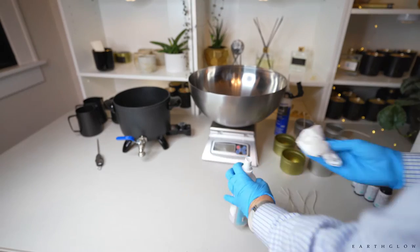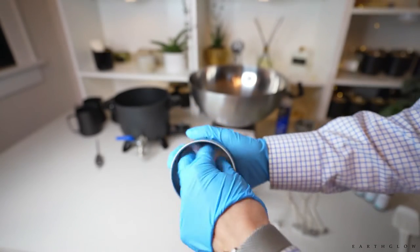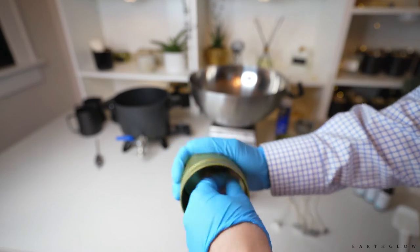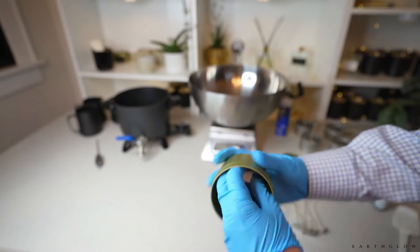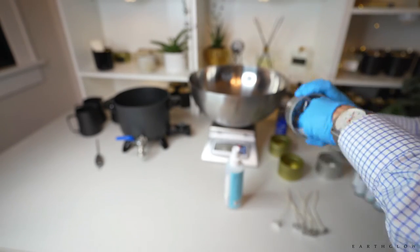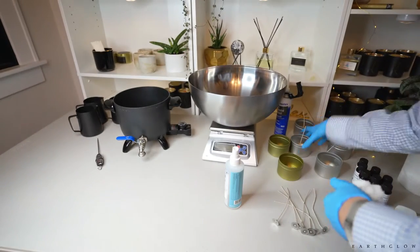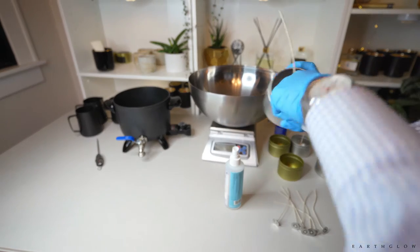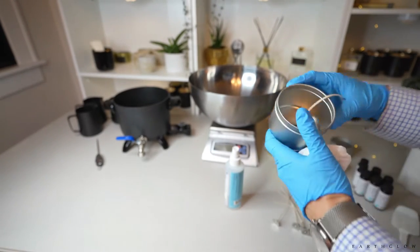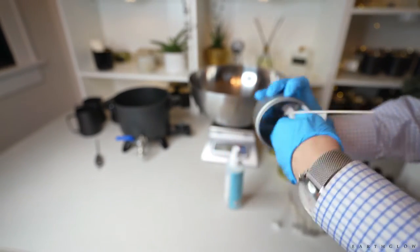Some of the jars already have wicks in them. Sometimes I'll save the ones where the wick is a little bit off-center for my test candles, because they're not so off-center that they would ruin the candle — they're just not where I'd want to sell to customers. Sometimes if I get a little too much glue I'll keep those as well for test candles, just little defects like this one being slightly off-centered.